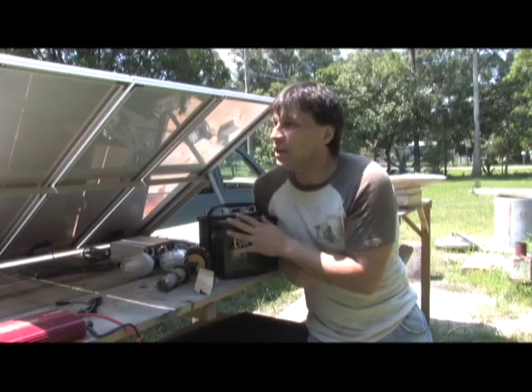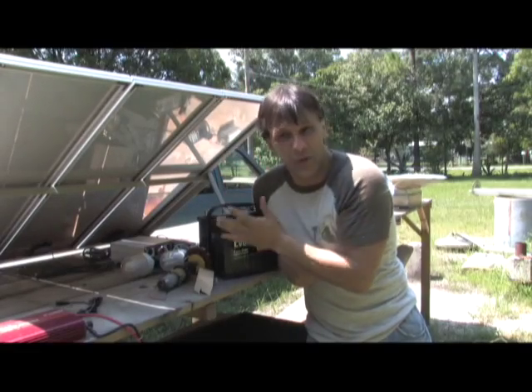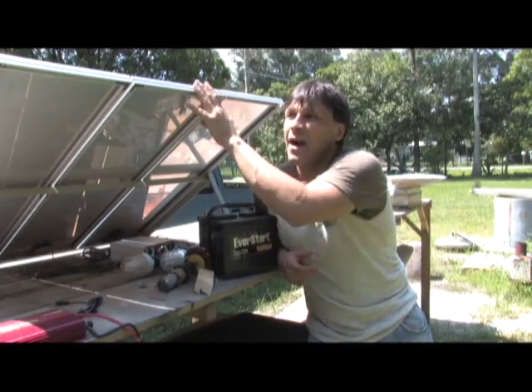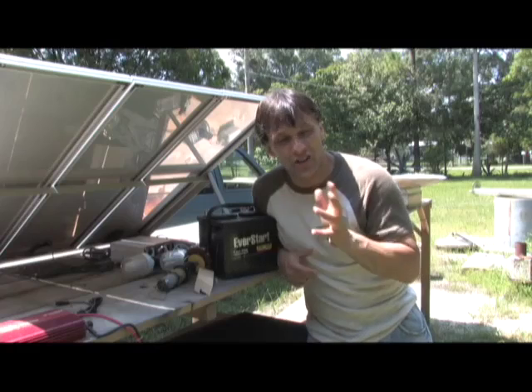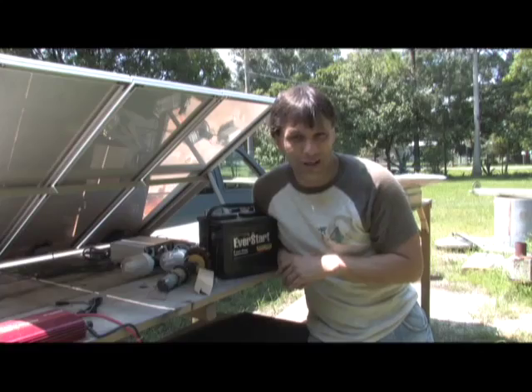In a future video, I'm gonna show you how to tile these together so you can take two or three or four systems like this and put them together to get more usable power. I'm also gonna show you how linking these together in different ways can change the voltage and the amperage. I'm your host Dan Rojas — thank you for watching and enjoy our videos.